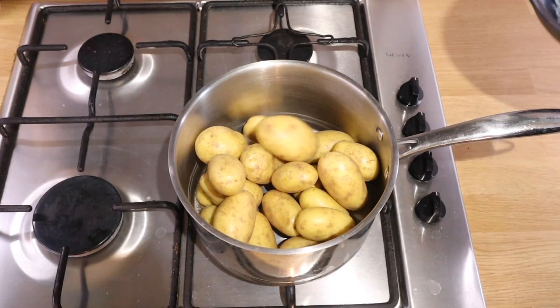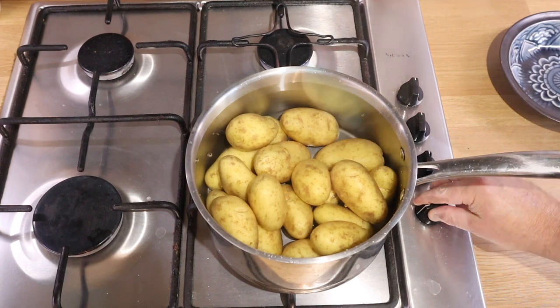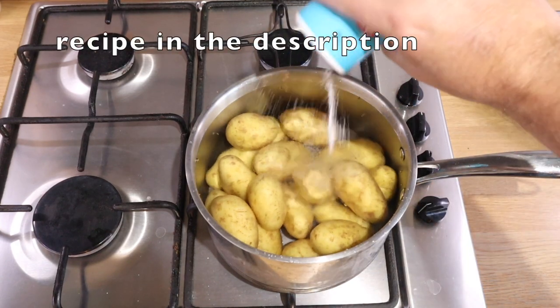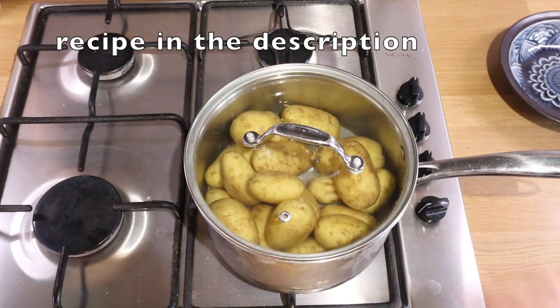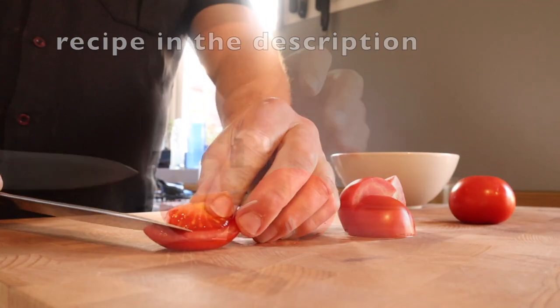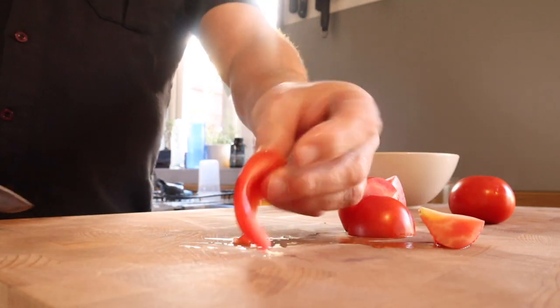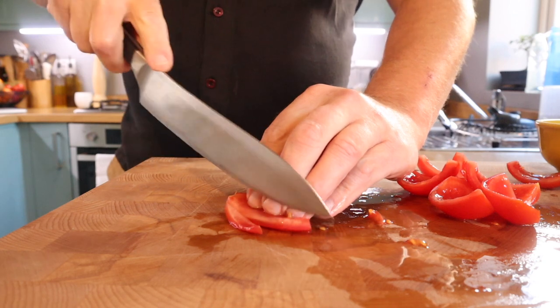We've got to cook these potatoes first, so just in a pan filled with cold water, get them on the heat, a little bit of salt, pop a lid on so they cook nice and evenly. I just let them take as long as they take to cook but I don't boil them too fast, and it gives us plenty of time to get this dressing ready.